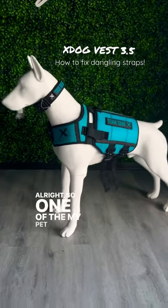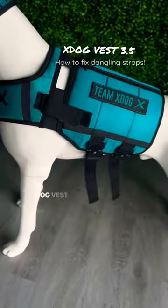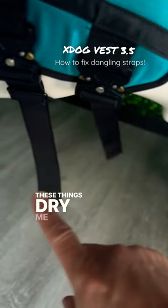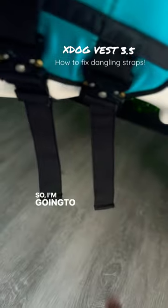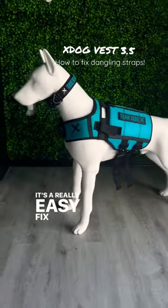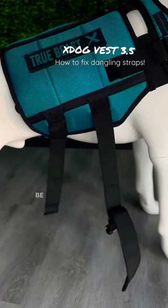All right, so one of my pet peeves when it comes to the X-Dog Vest is dangling straps. I can't stand them. These things drive me up the walls. So I'm going to show you how to solve this issue. It's a really easy fix, but once you do it, it's just going to be aesthetically better.